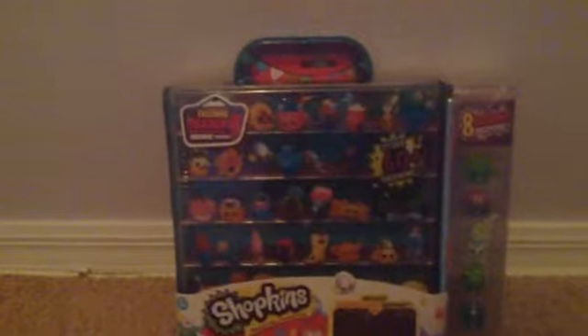It brings 8 exclusive Shopkins. Here's the Shopkins. I'll show them out of package for you later. Those are especially hard to see, so I'll show you them. First, let me unwrap this real quick.